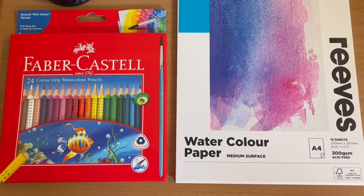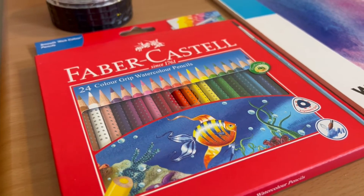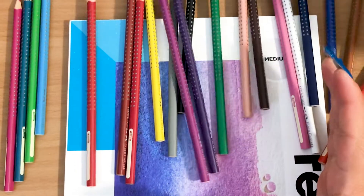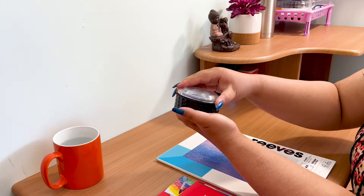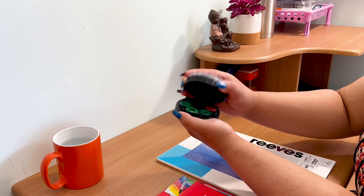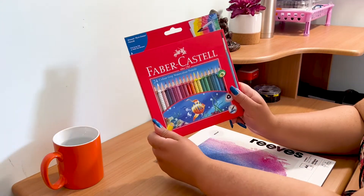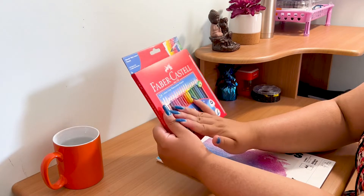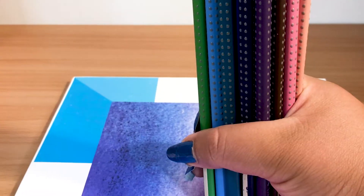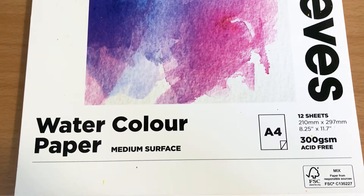This is my first time using watercolor pencils, so if you realize that I'm doing something wrong, please let me know in the comments below. I bought these for myself as a Christmas present and I've been so eager to use them. I normally use a watercolor palette, and I love it because it's small and it can easily travel with me. Plus, it's more than 8 years old and I get attached to things very easily. Anyway, today I'm going to be using these Faber-Castell 24 Colors Grip watercolor pencils. They are triangular and much easier to grip than round pencils because they fit nicely between your fingers. And I'll be painting on this Reeves 300 GSM A4 watercolor paper. So, without wasting any more time, let's get started.